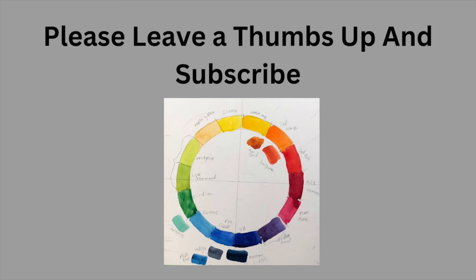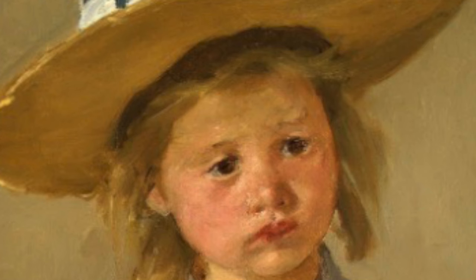If you would please consider giving me a thumbs up and subscribe, that would be really helpful to me. And then we'll get back to our recaps of Portrait Artist of the Year.